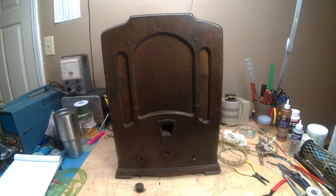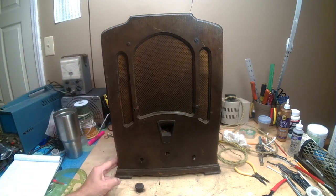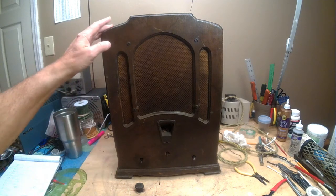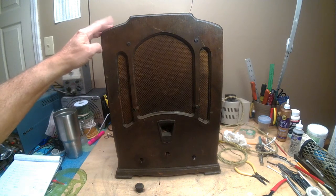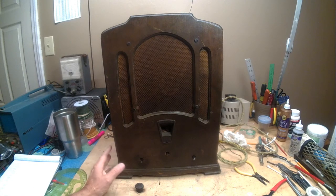Let me pause this a second, flip this thing around, and we'll go through the rear end and do an assessment. The cabinet is in pretty good shape. It's going to need some finish. I don't know if I'm going to have to strip the whole thing — we'll just see as we go along, to see if I might be able to just strip the lacquer off of it and go from there. But the cabinet is in really, really decent shape. There's a couple of places on the back that's going to need gluing, but I think that has to do with the heat.